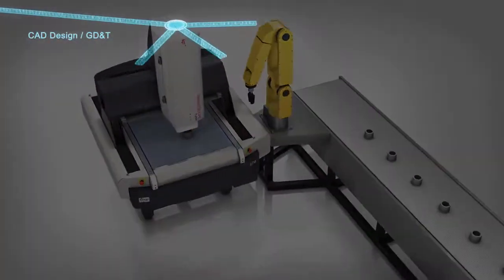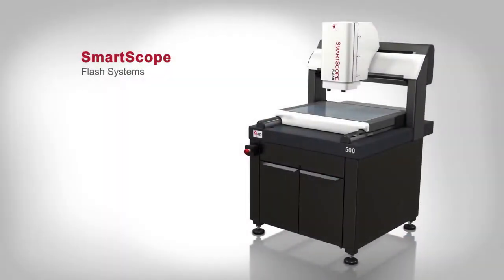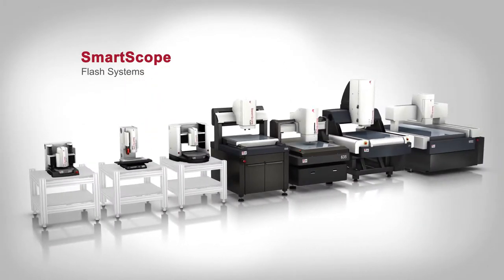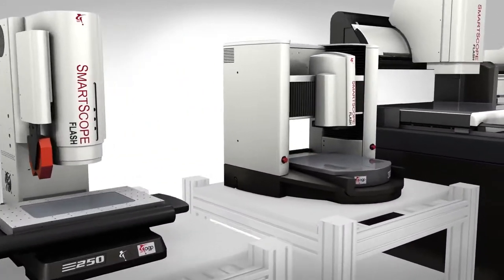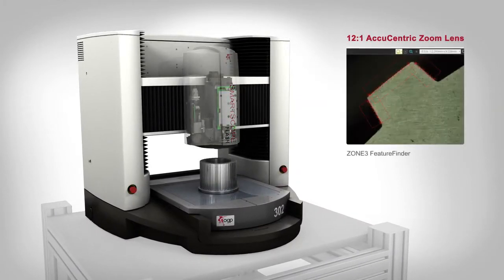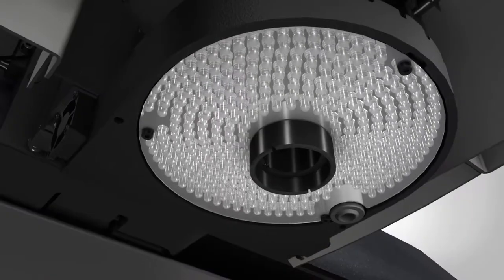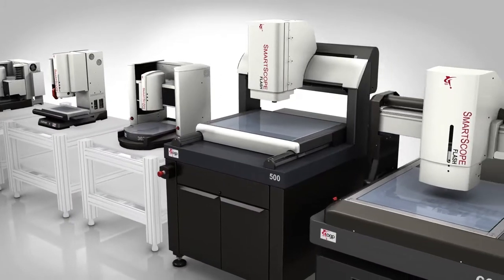Smart Scope Flash systems are the best choice in automatic general-purpose multi-sensor dimensional measurement, featuring an ideal price-to-performance ratio. Flash systems offer the high-quality Zoom 12 AuCentric zoom lens, which self-compensates at every magnification change for consistent accuracy.